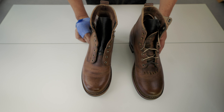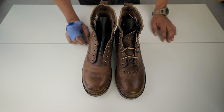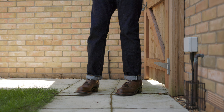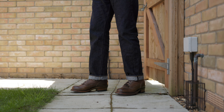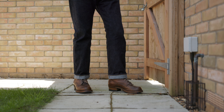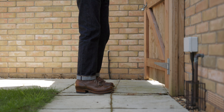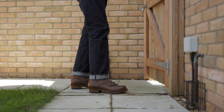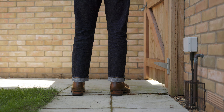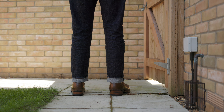You can see how these boots look on me — so far so good. Comparing with the Nicks boots, the Nicks are a little bit longer and have more room in the toe, which for me is fantastic.